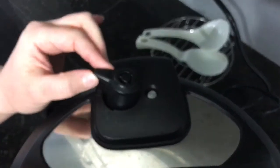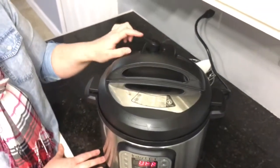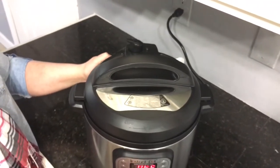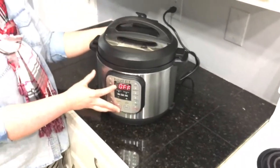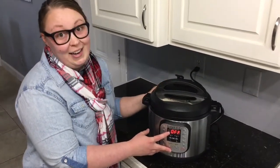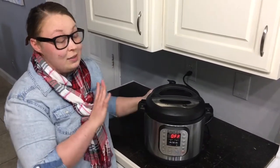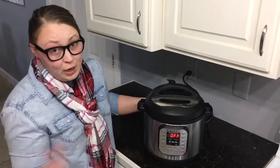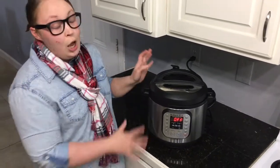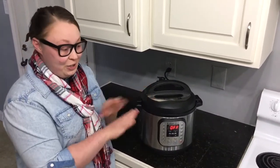Another great safety feature: if you try to pressure cook without the steam release valve set to sealing, it's not going to work. You'll see an alert on the front telling you it's not working because the valve isn't set correctly. It's very foolproof. I know a lot of people are terrified of pressure cookers because of old stories about explosions, but you don't have to worry about that — just breathe a sigh of relief.